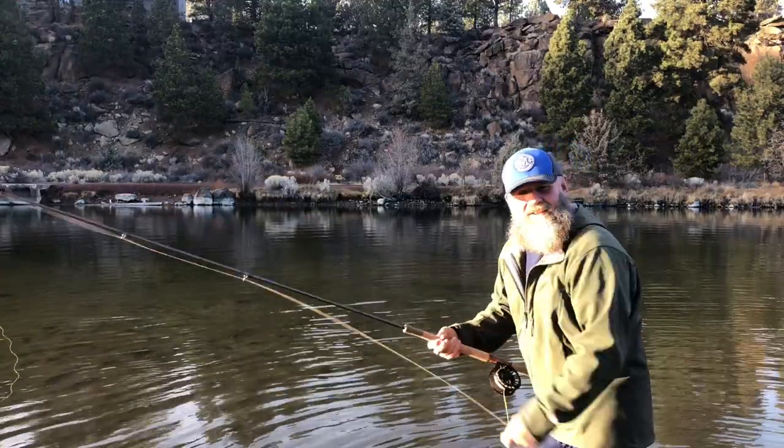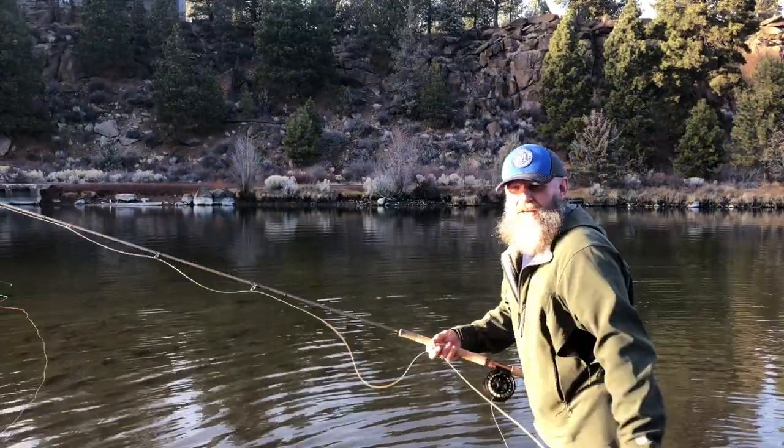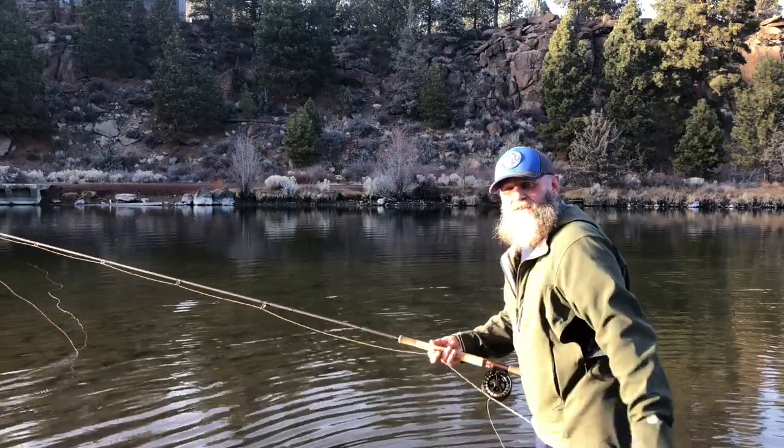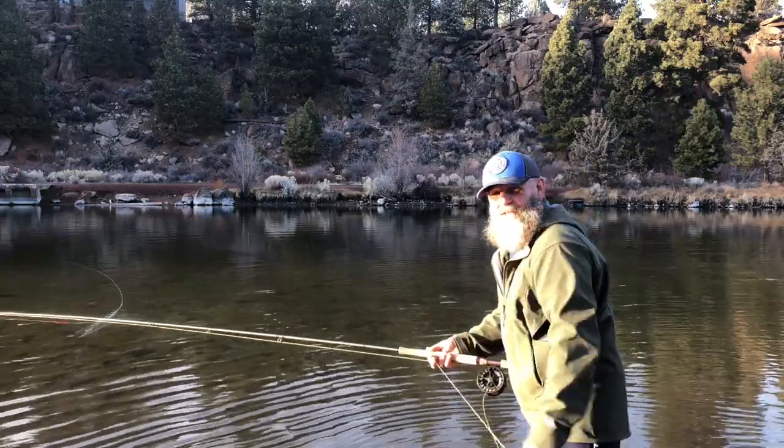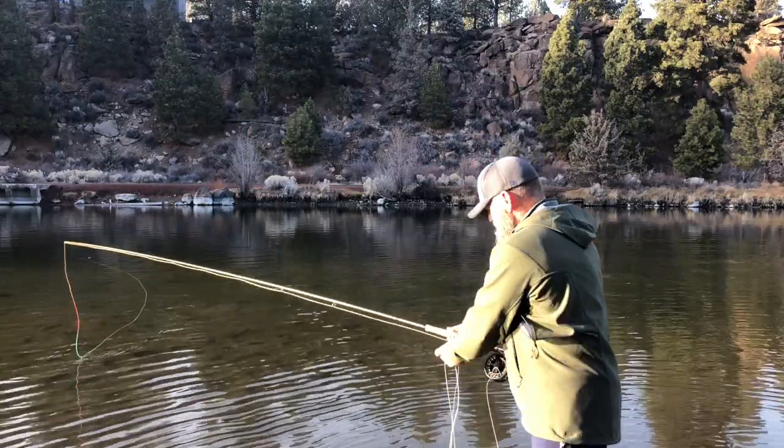With a Skagit head and a medium Mo tip, you can do Scandi casts all day long with it, and put a sink tip on if you need to — great cast.